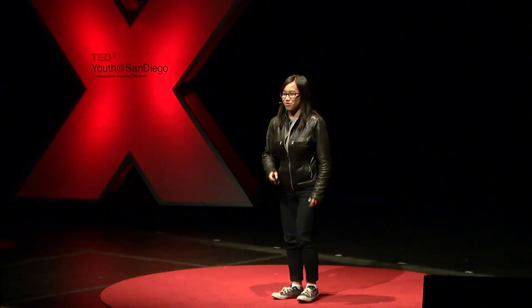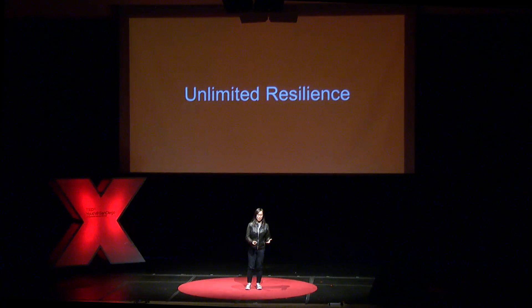Hi everyone. My name is Eaton Full. And today I want to talk to you about my journey of how I developed the technology, how it failed, and how I was able to redesign it and make it into something actually valuable.